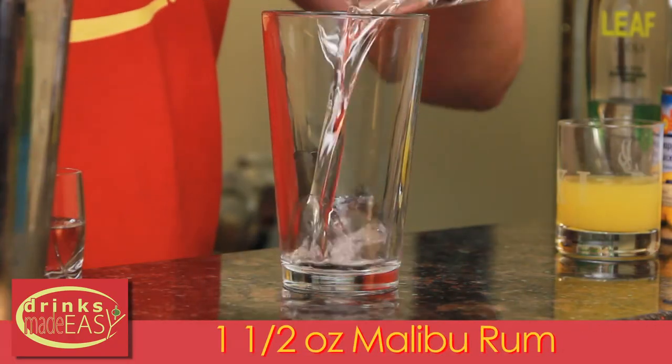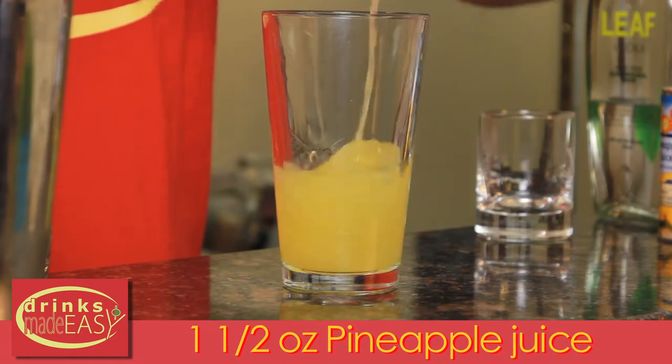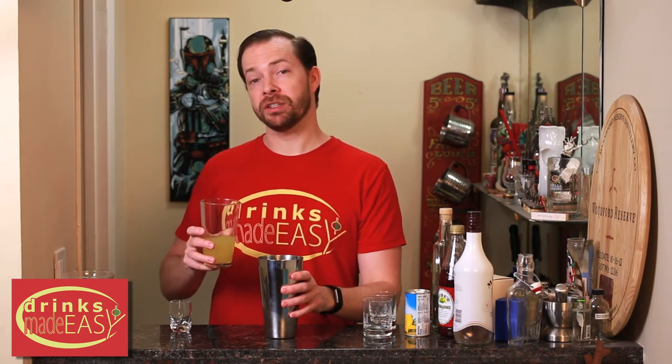To build the bikini martini, you'll start with one and a half ounces of coconut rum. Next you'll add one ounce of vodka and one and a half ounces of fresh pineapple juice. Now, if you don't have fresh pineapple juice, you can go ahead and use canned pineapple juice. Cap that off into a shaker tin full of ice and give it a good shake.